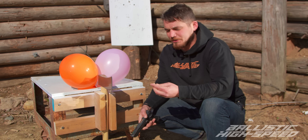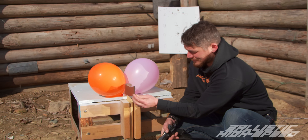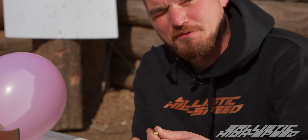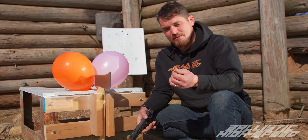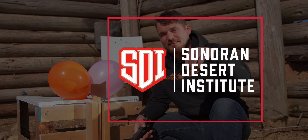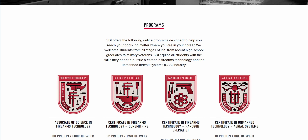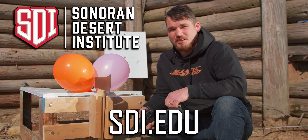Up first, we're going to use two balloons and a nine millimeter and see if we can actually split this thing by hand. If you like shooting and shooting sports management and the ballistics involved in all of this stuff, you can study it at Sonoran Desert Institute. We'll leave a link to SDI EDU in the description. Go check it out — they have tons of classes on ballistics, shooting sports management, all sorts of stuff.